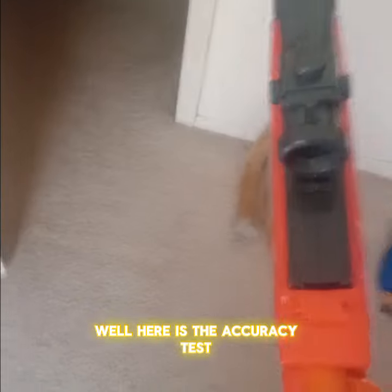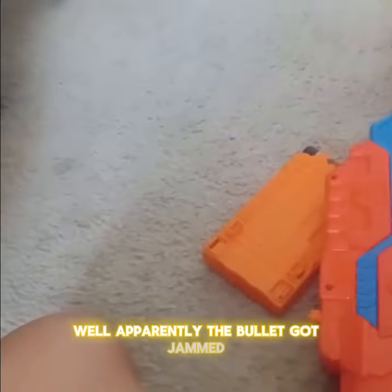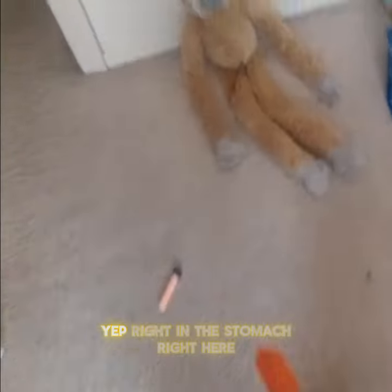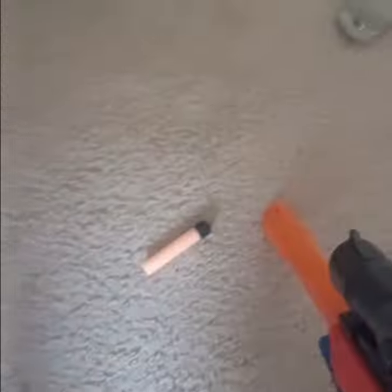Here is the accuracy test. Apparently the bullet got jammed. Accuracy test number one — in the stomach. Yep, we're right in the stomach right here.